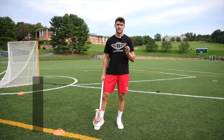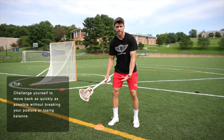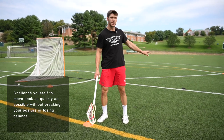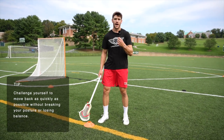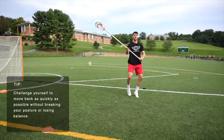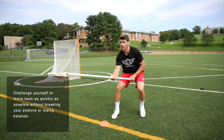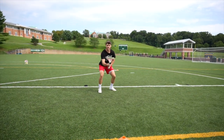A couple things we want to focus on as we do these kickbacks. One, as we get back, we want to work to accelerate with speed backwards, but I want to make sure I'm settled and under control to break out of it after each rep. So as I come back, I want to make sure I'm not off balance, leaning backwards, but I want to finish each rep quickly back in front of the cone, settled, ready to go out of this.